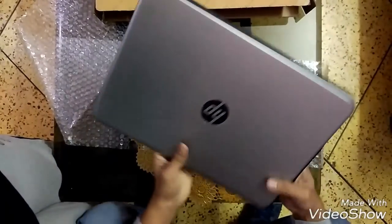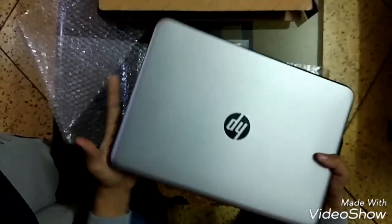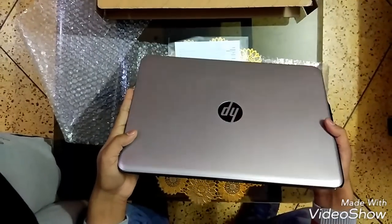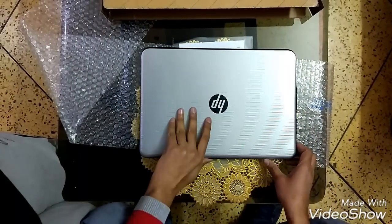I must say, guys, this laptop is very light in weight. The weight is 1.94 kg — actually, sorry, it's 940 grams.